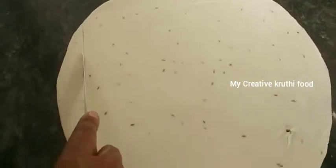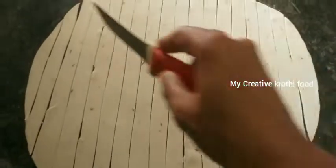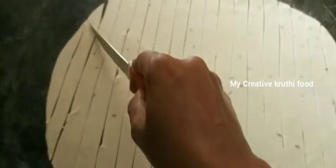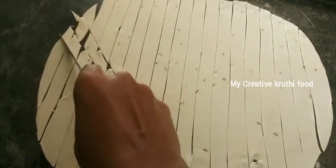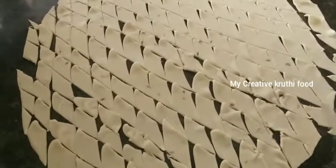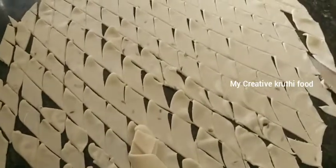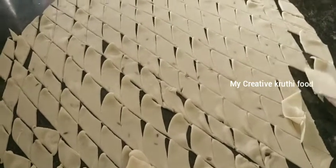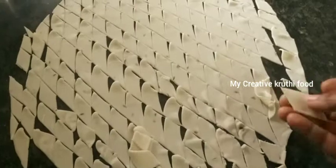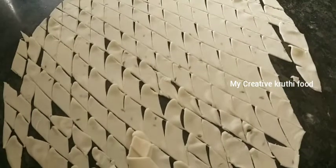Prepare them well. We like this very much. Now I will put it in a plate. It will be easy to use.